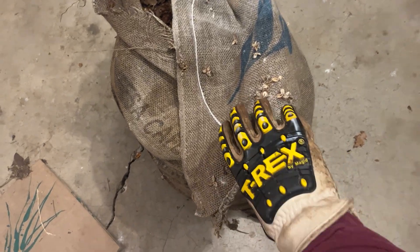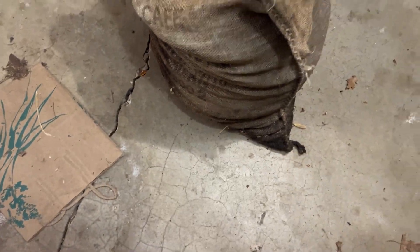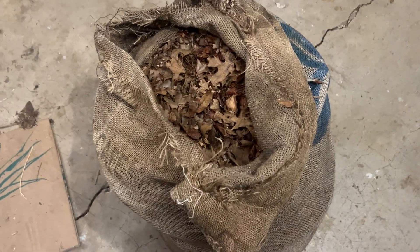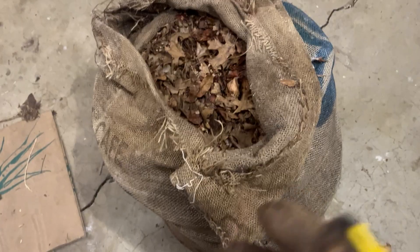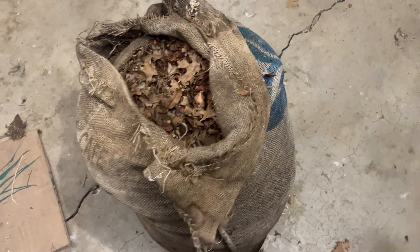Today we're going to be looking at this bag. It may not seem that interesting, but it's a bag full of leaves. It's a jute bag, and I stored them in here so that they would break down over the course of the year so that I could use them as a bedding for my compost worms. Today I'd really like to take you along as we dig into this bag and see how the decomposition is going.